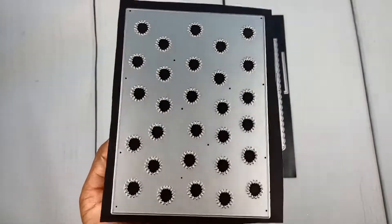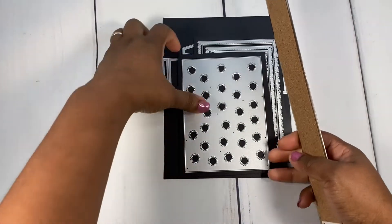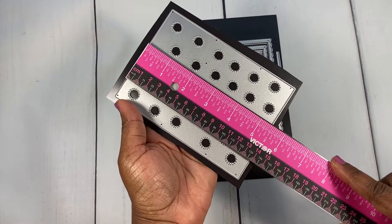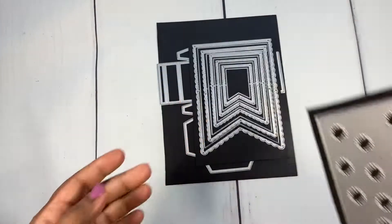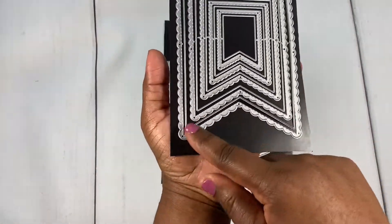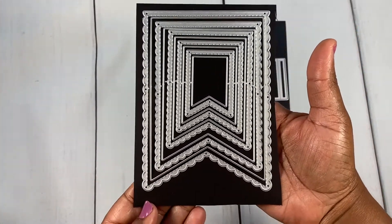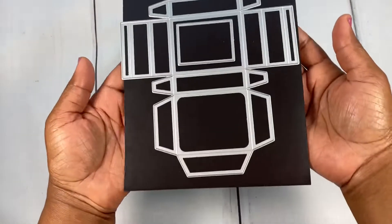I used this cover plate die — I love a good cover plate and this one is super cute. This die measures four by five and a half inches, which is a great size for a card. Then I used this cute banner die — I love the scallops, which really make it cute. It's a great layering die for creating cute projects. And you always need a great box die in your stash, so here's the box I played with.